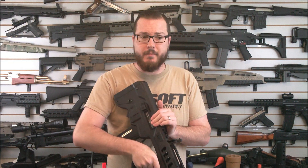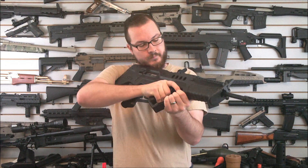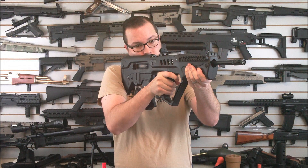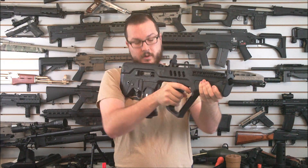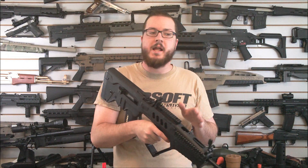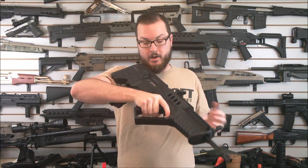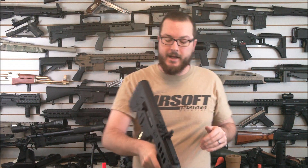Now this is a blowback model — you'll see a little bit of bolt reciprocation on full auto. It has a micro switch trigger system; however, it's not like a shot-completion MOSFET or anything like that. So you may end on a shot that leaves the bolt kind of caught half back.